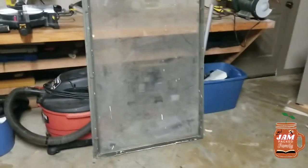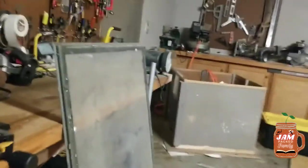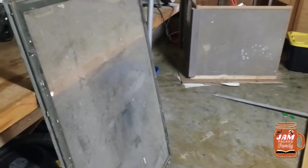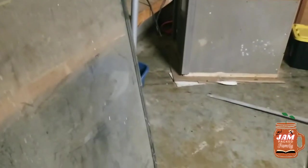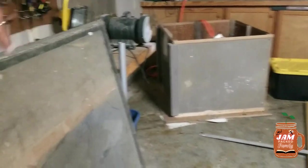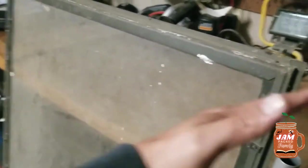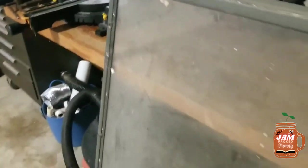So we got this old window here that we found in the shop and we're going to make that into a cold frame. We're going to use this wood here. First thing we're going to do is measure it and then we'll get it to the specifications of this window. The long part on this window is 48 and 5 eighths, and then the short part is 34 and 3 fourths. Now we're going to make it have a slant, so the back end is going to be 20 inches and the front end is just going to be 10 inches.